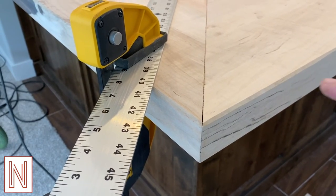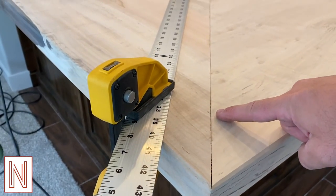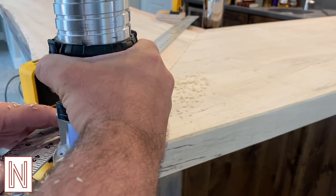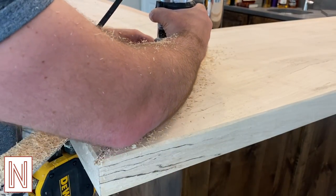Now I wasn't too happy with the appearance of this edge after glue up. I likely damaged the edges carrying the two pieces in, leading to this result. When I make a mistake like this, rather than trying to hide it, I prefer to accentuate it and come up with a creative solution. In this case, routing out the defect and filling it with a channel of epoxy.